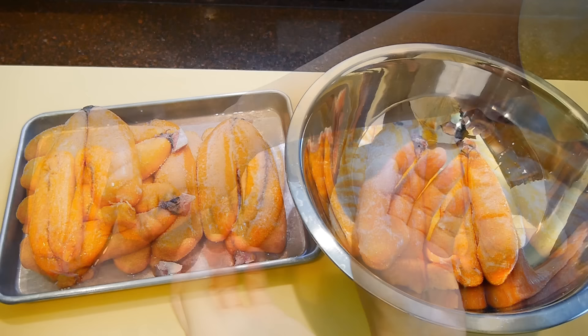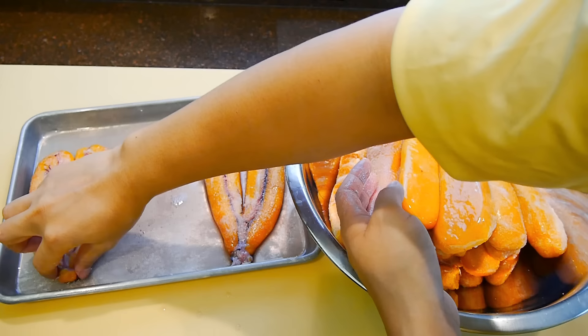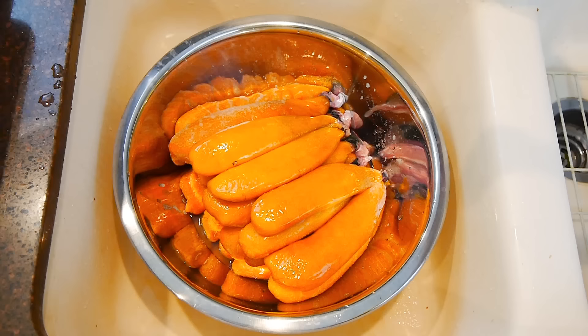Here you can see that after an hour in the fridge, the salt has drawn out a lot of the water, which is what you want. The surface has developed a more durable leathery skin, which is good because they're going to get pressed later by quite a bit of weight. But before we do that, the salt needs to be rinsed off with cold water.